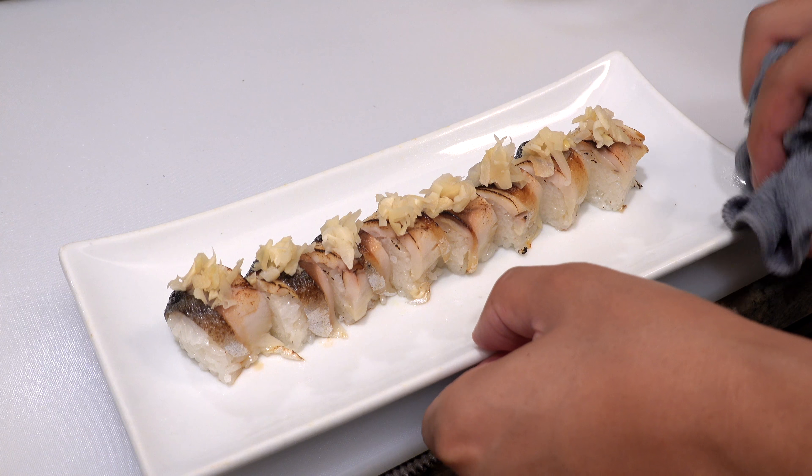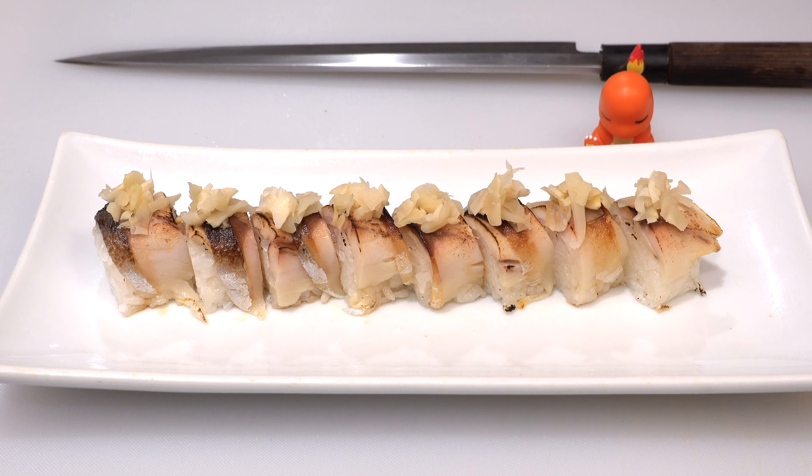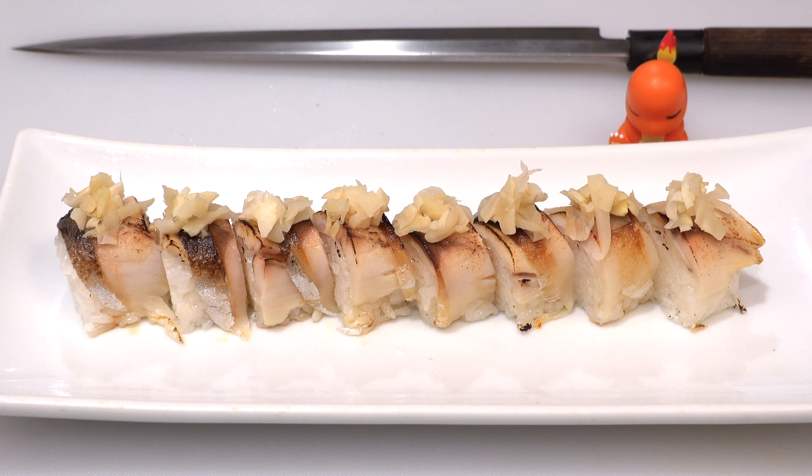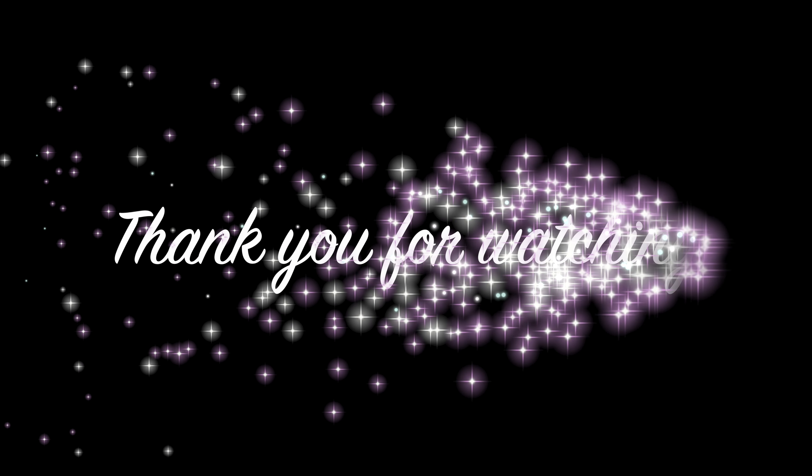Since mackerel is an oily fish, it gets cooked very quickly, so don't stay on the same spot for too long because we don't want to cook the fish completely. Rotate the plate and sear the other side as well. The sushi rice also gets seared a little bit, but you don't have to worry about it — sushi rice also becomes tastier with a little sear.